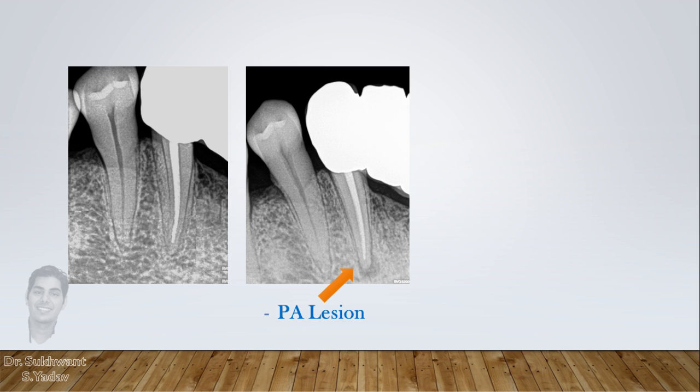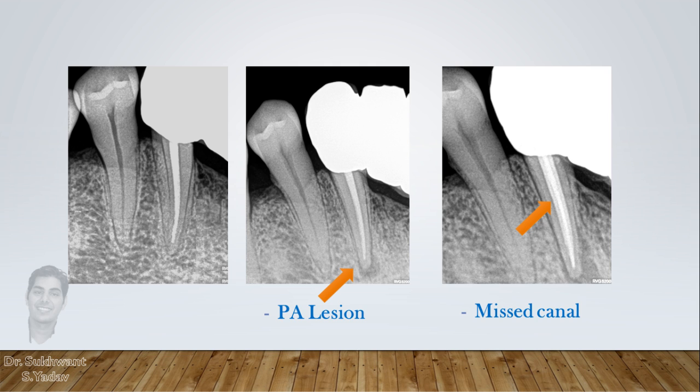Now what can be the cause of failure? An intentional RCT with vital pulp got failed, while the radiograph shows satisfactory treatment. Many people can argue that it may be because of inappropriate preparation or short obturation, but the real cause was a missed canal.